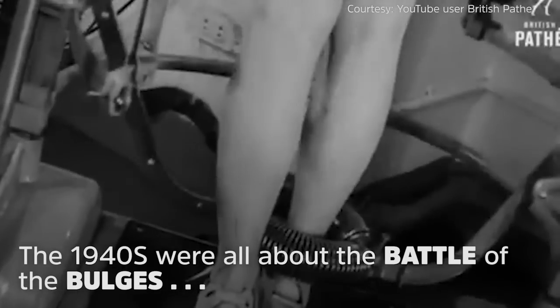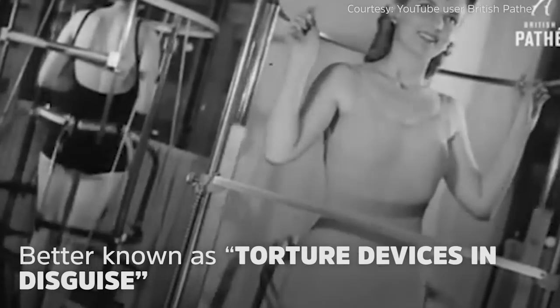Girls, it seems that after you've helped to win the war, you'll still have another battle on your hands and legs and things — the Battle of the Bulges.